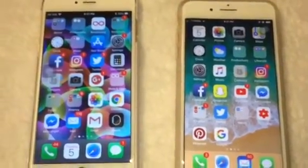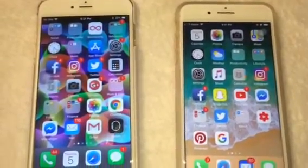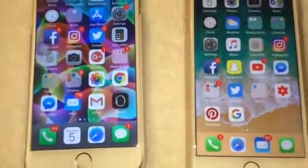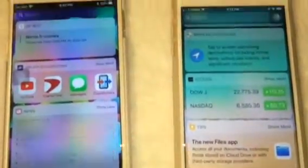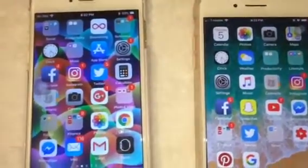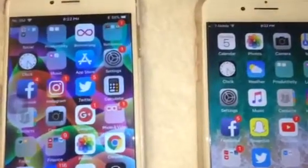Hey guys, welcome back. This is my comparison video before I send my iPhone 6 Plus back. Can you guess which one is the 6 Plus? Probably not, because they both look exactly the same. I downloaded the new iOS 11 to the 6 Plus prior to buying the 8 Plus, so the screens and everything look exactly the same. If you're wondering whether you should get the 8 Plus, you really don't need to — unless you're like me and just want it. Once you download iOS 11 to your 6 Plus, they're pretty much the same, except for color, weight, the camera, and about a millimeter in thickness.